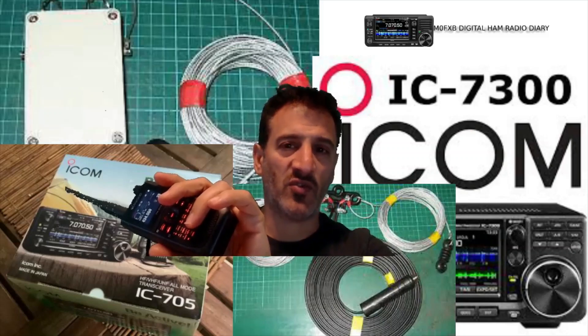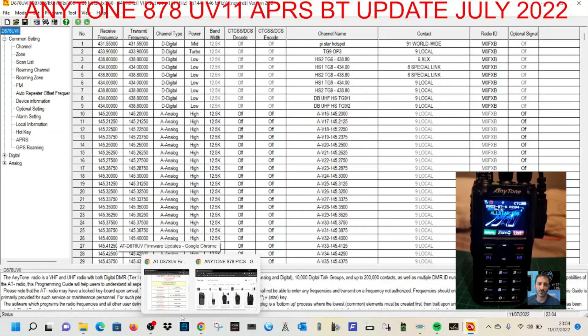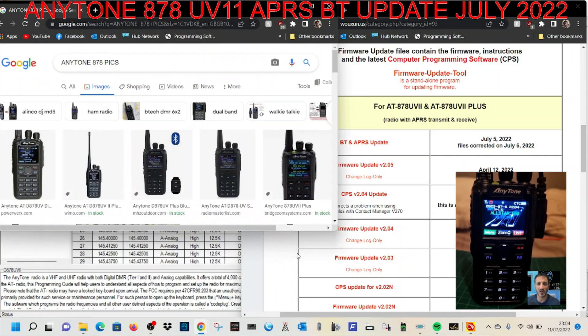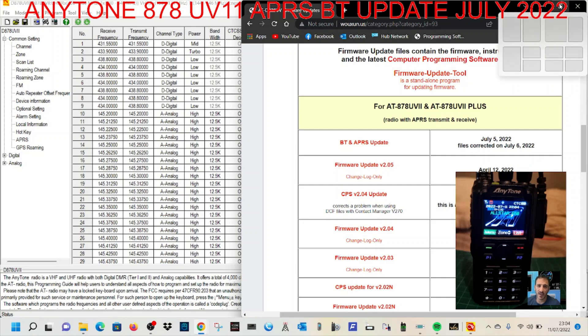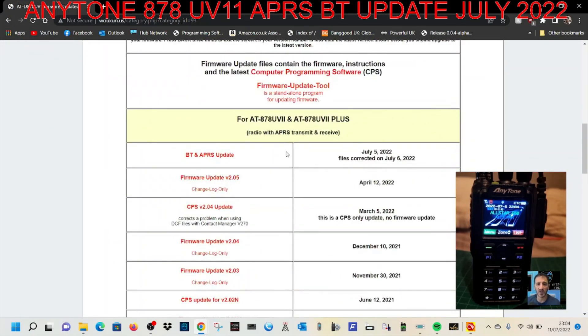Welcome to M0FXB Digital Ham Radio Diary. We're looking at the Anytone 878 Mark II. What we're going to do is update the Bluetooth firmware. There is an update on the Wouxun site — link in the description — which updates Bluetooth and APRS, dated July 5th 2022, to version 1.04. There are apparently some benefits; do it and let me know what you notice.